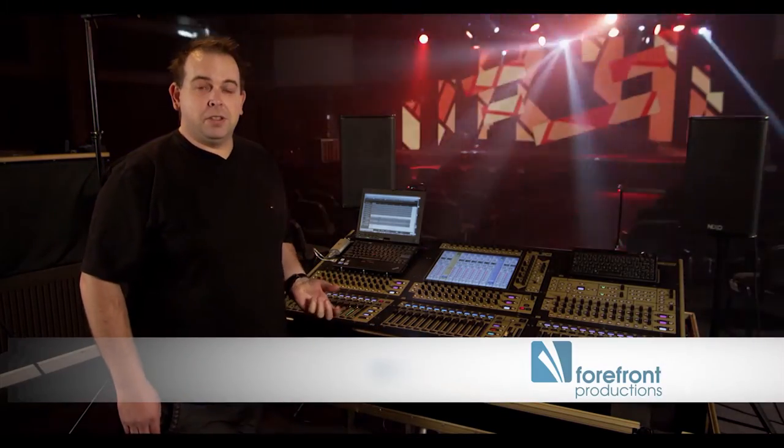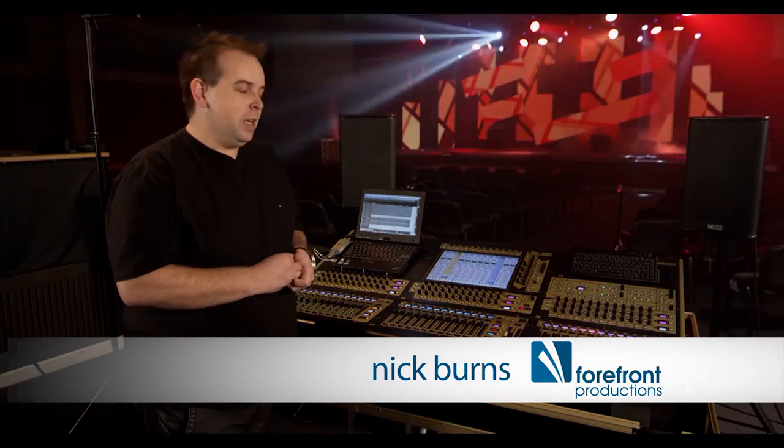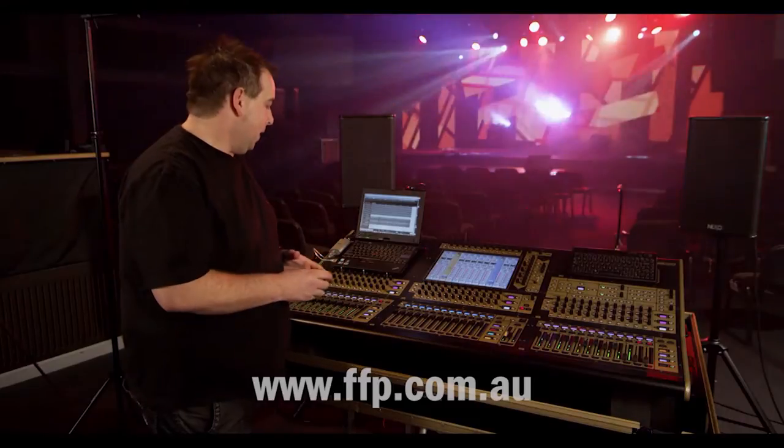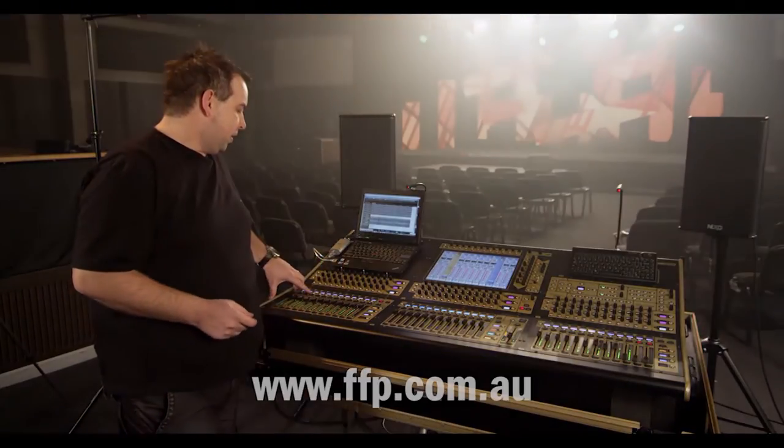Hey, just want to show you multi-channel folding, which is one of the newer features across the DigiCo console range. I've got one of my front of house sessions from Israel Holton and Newbreed here today, and just want to show you the snare channel here.